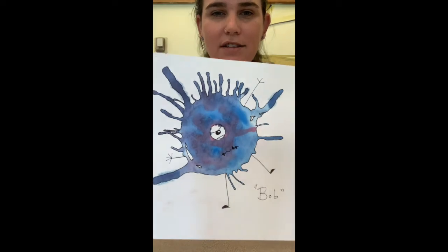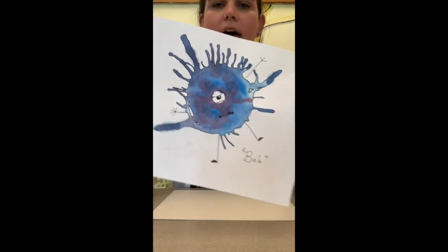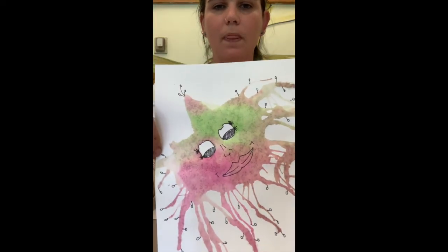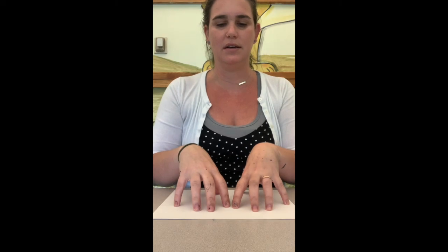We're going to be using watercolors — this is one I've done and you can name them. I gave him a name; his name is Bob. What we're going to be doing is creating these splatter art pictures with our breathing exercise. You choose the colors based on your emotions, what you're feeling, and that will help you translate to paper the emotions that you're trying to get out.